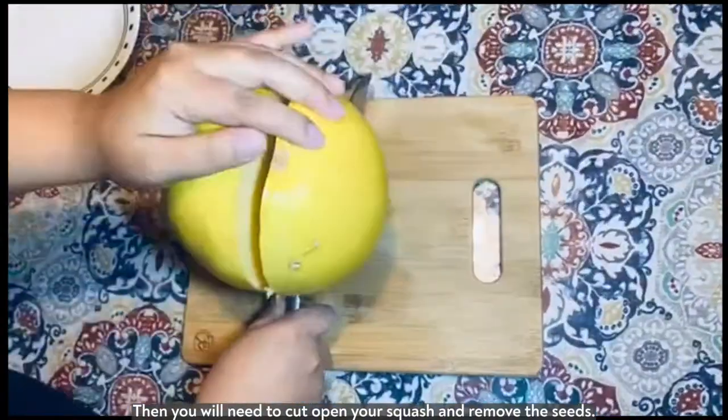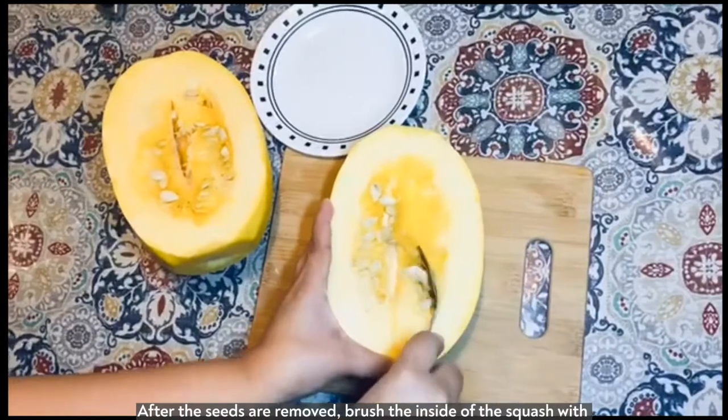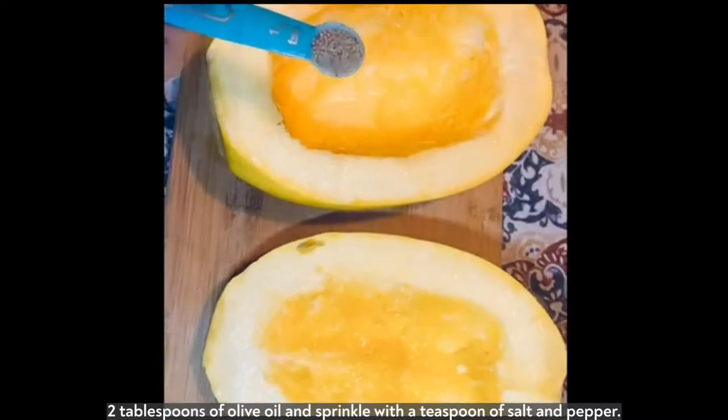Then you will need to cut open your squash and remove the seeds. After the seeds are removed, brush the inside of the squash with two tablespoons of olive oil and then sprinkle with a teaspoon of salt and pepper.